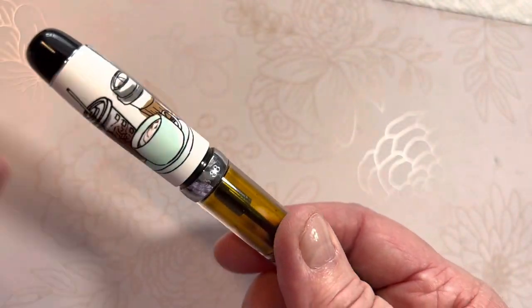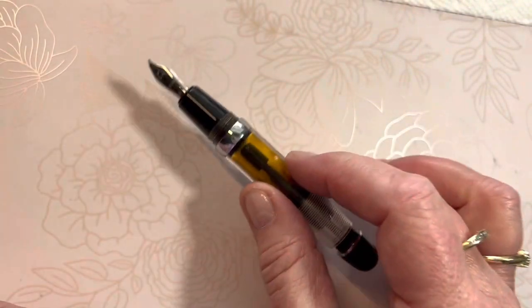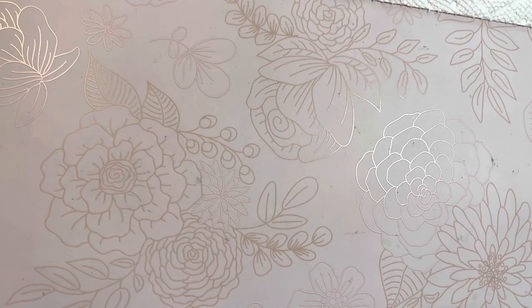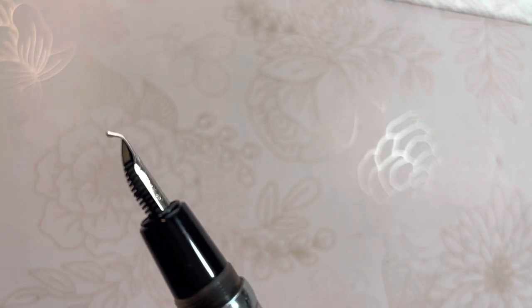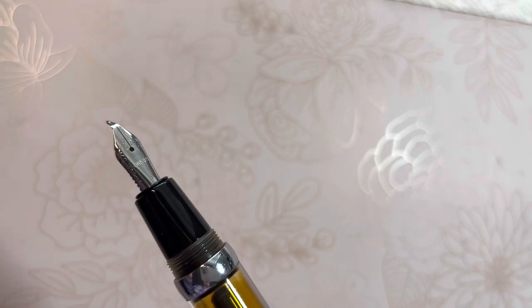This gorgeous little cap has a coffee design and a nice clip. I had laid the pen down on my desk without the clip, and — you guessed it — it rolled onto the floor and boom. Look at my nib. I was like, oh no, that's never happened to me before.